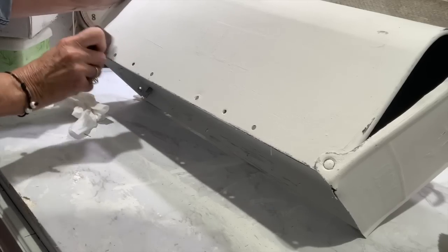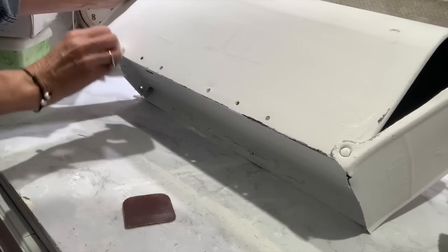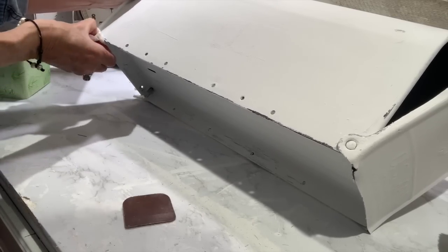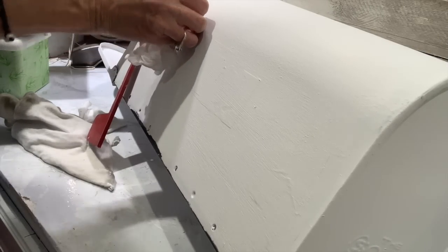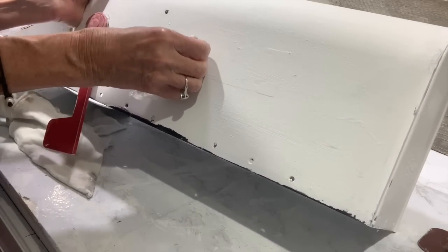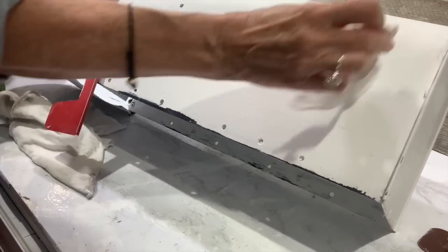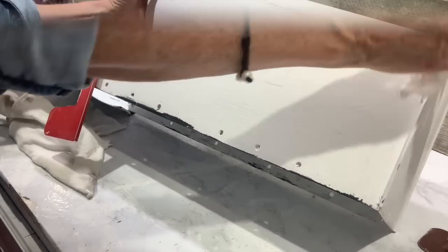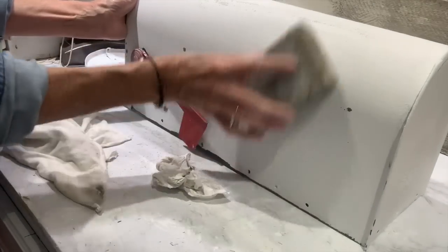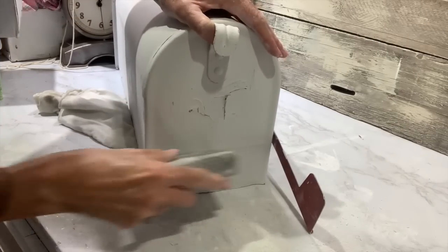I'm also going to use a baby wipe and go over the parts I'm distressing, because it will help moisten up your paint and help lift it off with that little plastic scraper. You can also use your fingernail — if you've got your paint moistened with the baby wipe, you can just chip into the paint and get it to look like it's got a little worn, chipped look. I'm going to do that in several random spots where I think a mailbox should have some wear and tear. Then I'll go over it very lightly with my sanding block to smooth out some of those little brush bristles. I really wanted to chalk paint it rather than spray paint it.